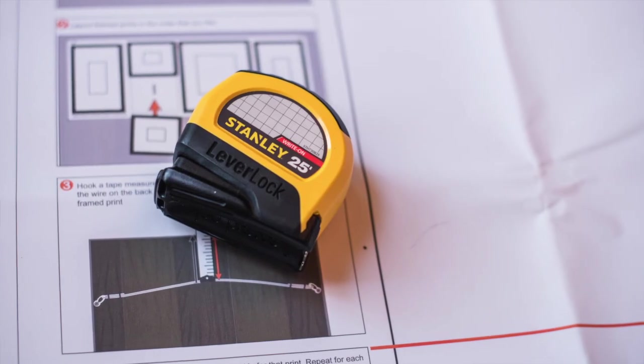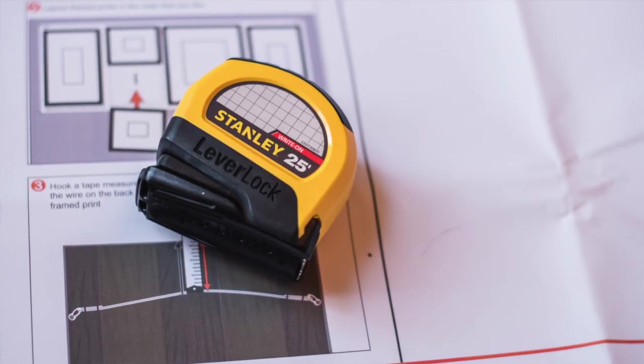One of our print labs, H&H Color Lab, offers something called fine art frames in groupings. These are beautiful thick mats, high quality prints, non-glare glass, as well as handcrafted frames, and they are made in the USA. What they come with is a frame template for those groupings. Depending on which grouping you purchased — this is the Crestwood behind me — they will send you the corresponding template, which makes what we're going to show you in just a minute so much easier.